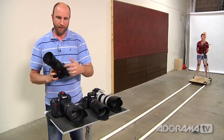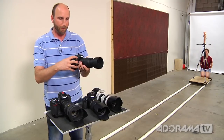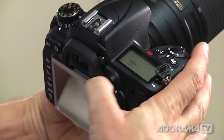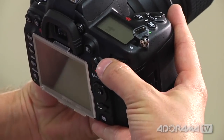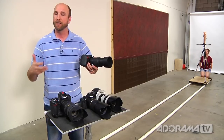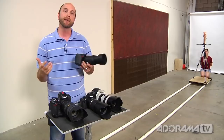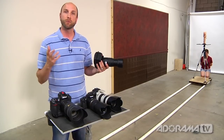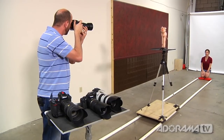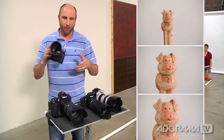Let me grab the Nikon D7000 quickly. Same settings — manual mode, 1/100th at f/5.6, ISO 800. On the side of this camera there's a little button, and when I push it I have choices of single, continuous, or continuous 3D. Some cameras have that 3D continuous focus, which is great for things moving forward or at a diagonal because it tracks the subject through space. Sending StuntPig on down with the D7000 — you can hear the camera focusing really fast and tracking StuntPig with no problem.